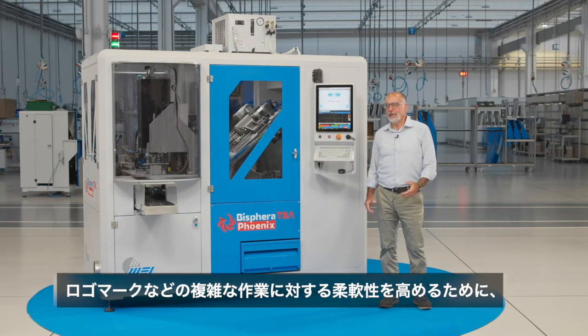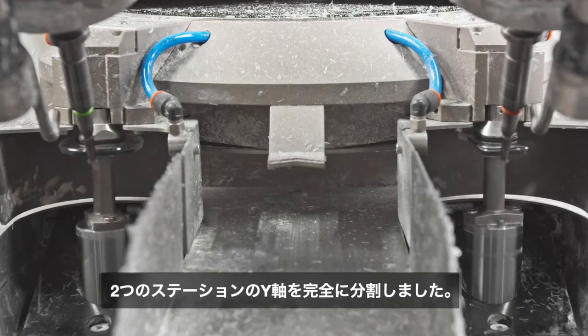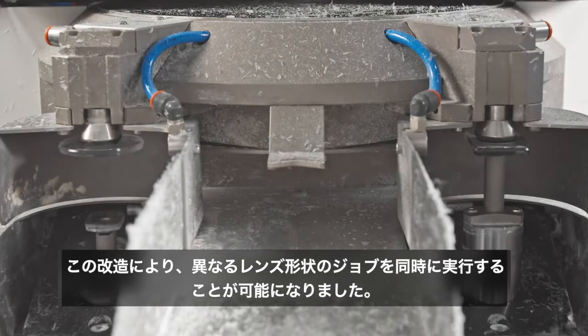In order to improve the flexibility of the machine, in case of complex jobs such as engravings, we have divided the axes of the two stations to be able to cut in parallel, also for jobs having the two lens shapes really different.